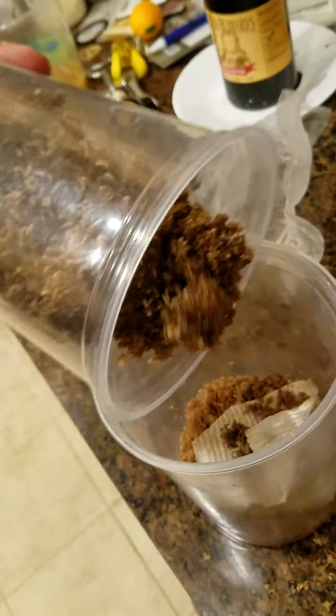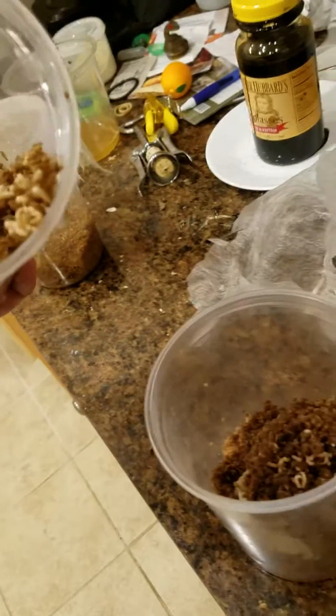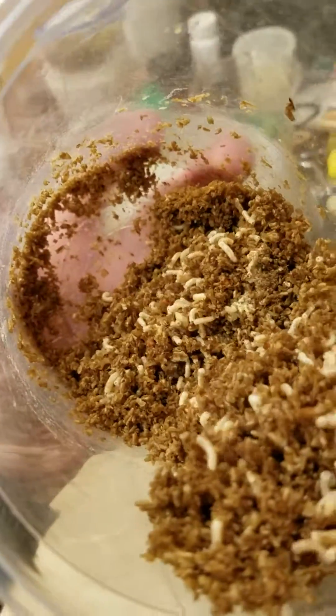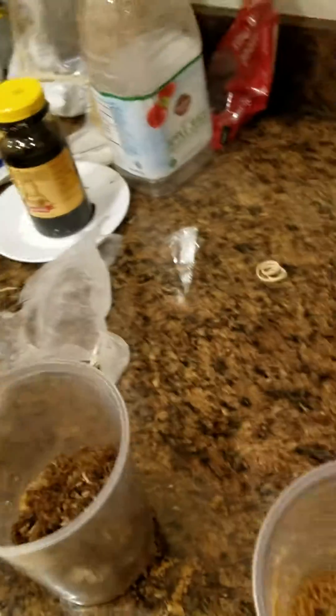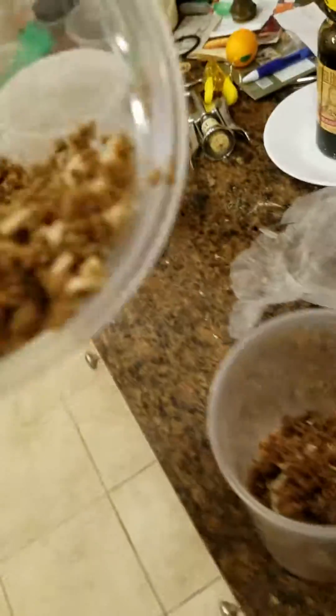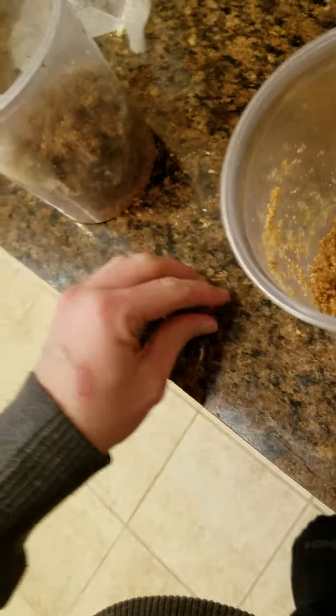Look at all of them — they are approaching full size really quickly. I noticed in this generation the adults were a lot slower to start laying eggs, but the larvae seem to be developing much more rapidly. They've already pupated and they're like four days old, if that. I'm not complaining because of how long it took the adults to start laying their eggs.